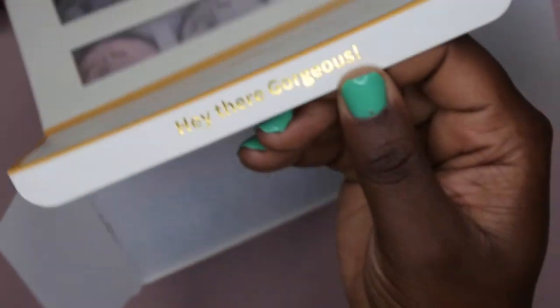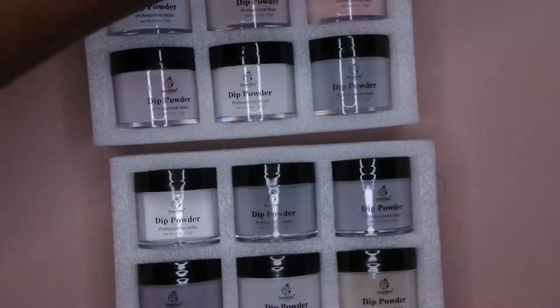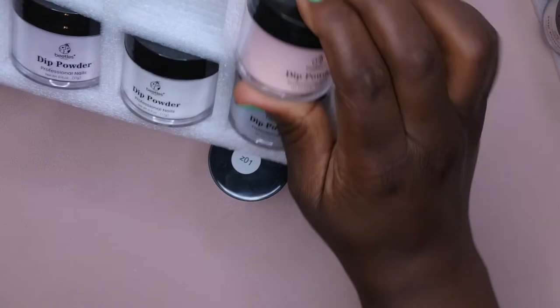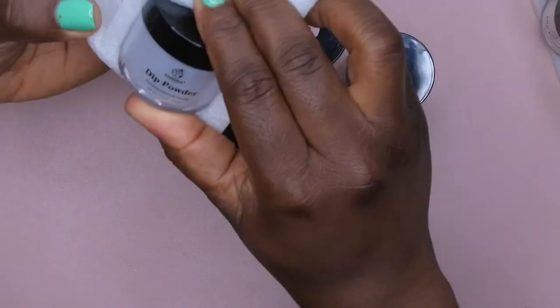I'm going to swatch these for you on camera so you know what they look like. The detailing on the box is super cute. When you take it out of the box, you have the two different sets of six each, and they give you the instruction pamphlet, which I don't really use too much because I exclusively do my dips with gel liquids.